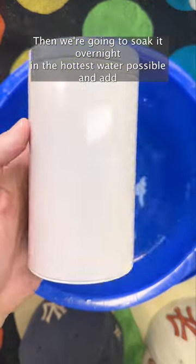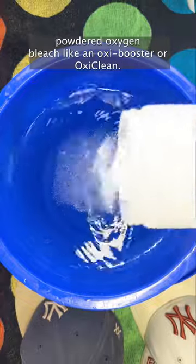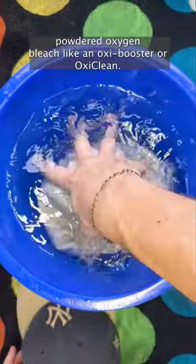Then we're going to soak it overnight in the hottest water possible and add powdered oxygen bleach like an OxyBooster or OxyClean.